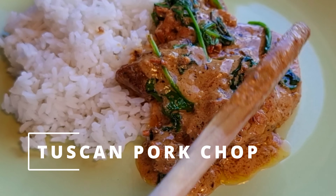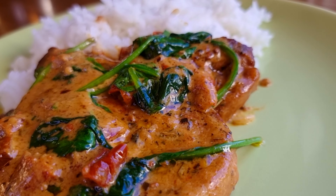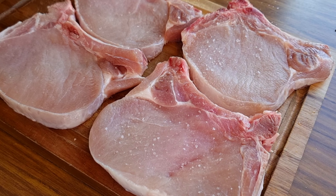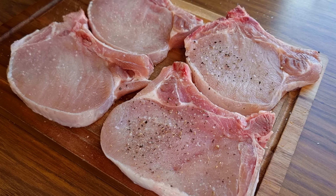Tuscan pork chop is an Italian-inspired dish that brings Italian flavor into your own kitchen. First thing to do is season the pork chops. I have four thin-cut pork chops and season them with salt and pepper first, to taste.